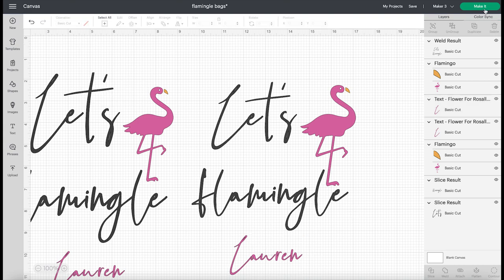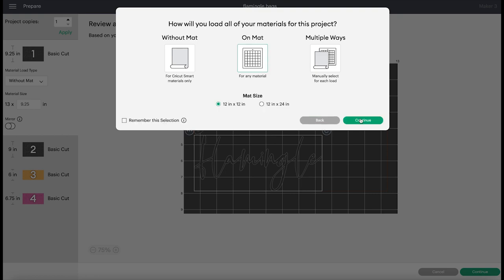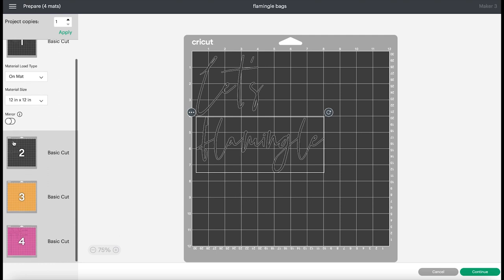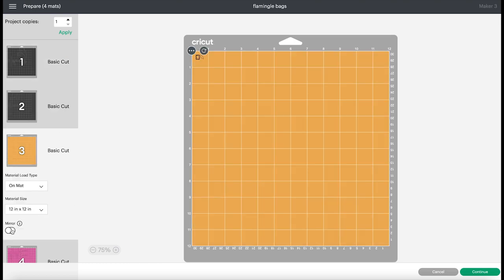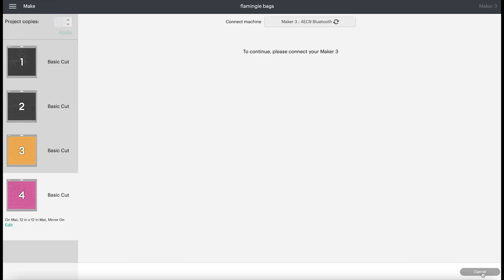That is basically it, so we can come over here to 'Make It.' We are going to be cutting this on a mat. Before we go to make it, we have to make sure we mirror all of our mats because we are cutting this on heat transfer vinyl, HTV, or iron-on — whatever you want to call it. We have to mirror it so it cuts out backwards, and then when we apply it it'll be the right side. I'm going to mirror all of my mats, then click 'Continue' to find our machine and select our cut setting — I'm just going to use Everyday Iron On.